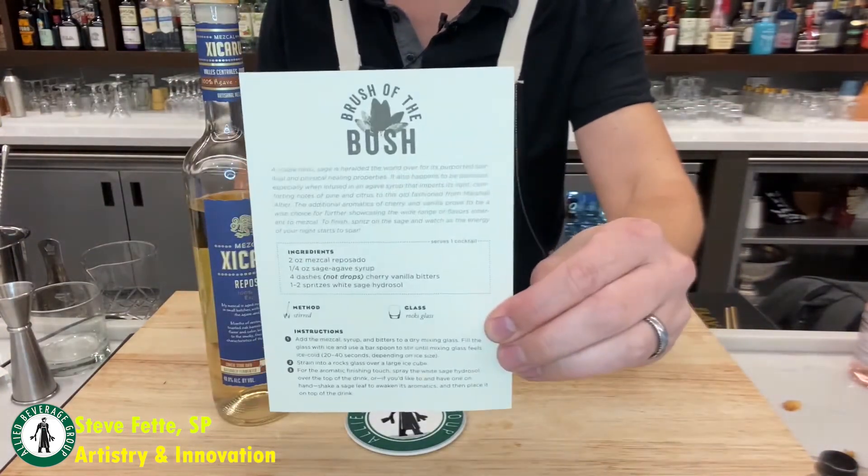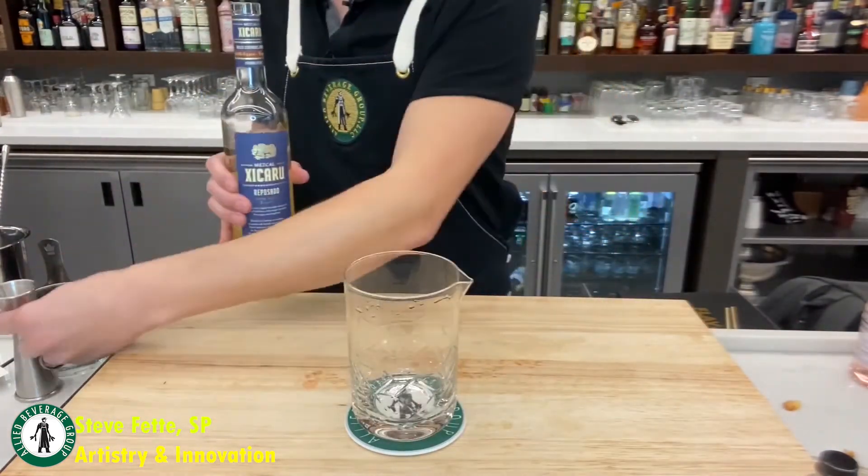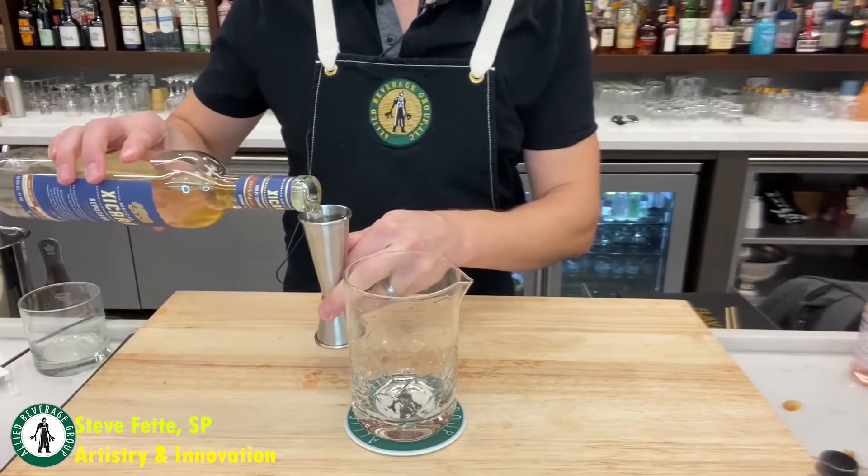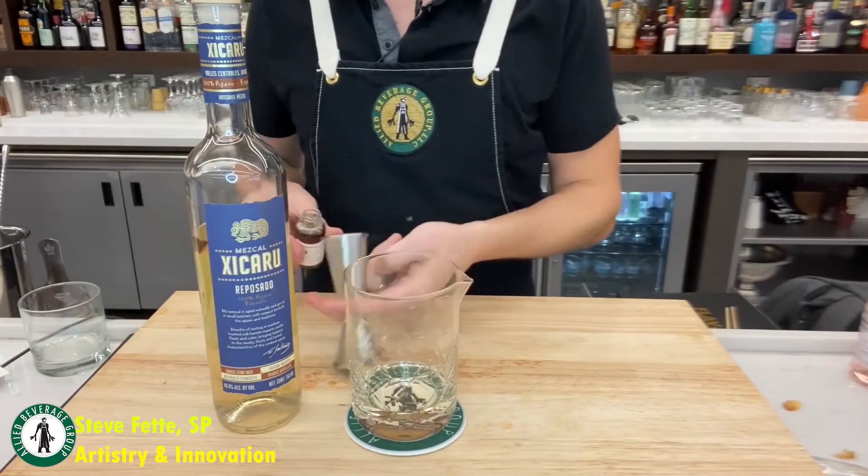For this next cocktail, called Brush of the Bush, the two to four months of barrel maturation of Zikaru Reposado really shines, while the savory and smoky flavors play more of a secondary role. For you old-fashioned lovers out there, this one's for you.